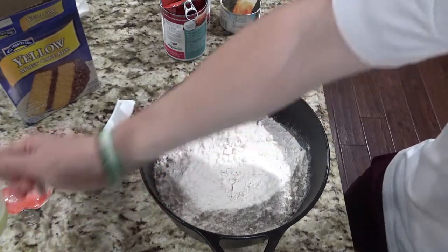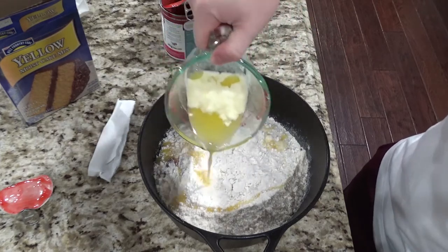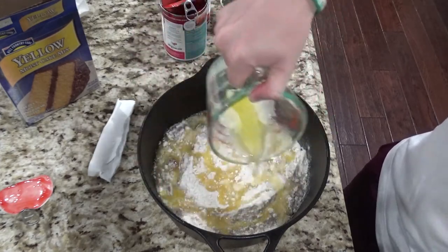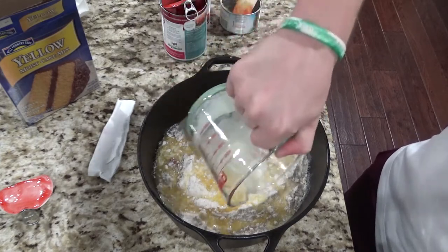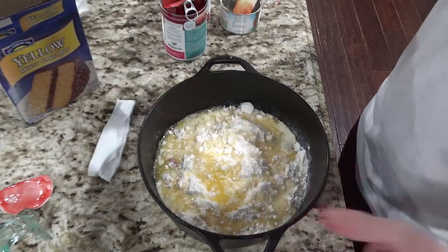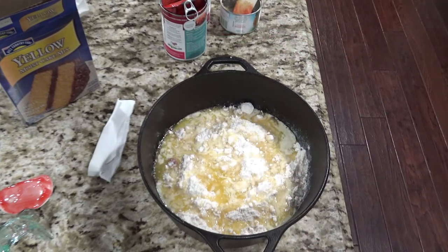Next we're going to take the one stick of melted butter and just drizzle it over the top. There's no science to this — just drizzle it over trying to cover as much as you can. Now is also the time where if you wanted to, you could add some pecans, some coconut, or anything you want to help spice it up and give it some flavor.